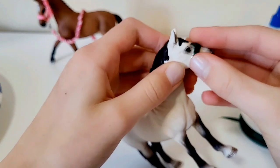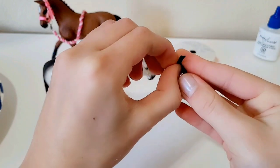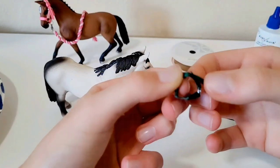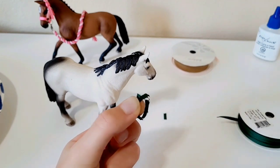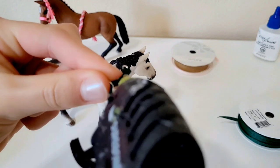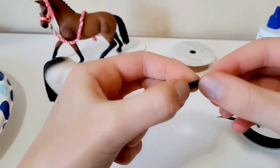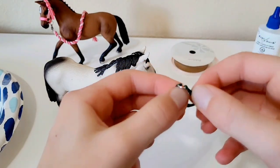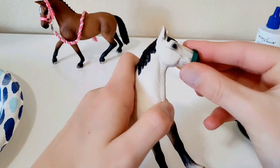Once you've found the right fit, gently take it off the horse and hold the tab. Note that it will be flipped inside out at this stage. Trim off the excess ribbon, then glue the tab down, holding it so it doesn't come apart. Trim any extra glue, then flip it right-side out.